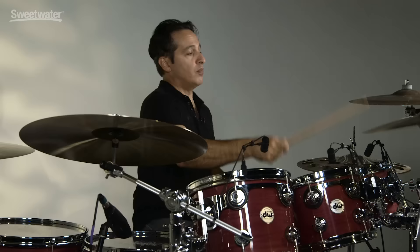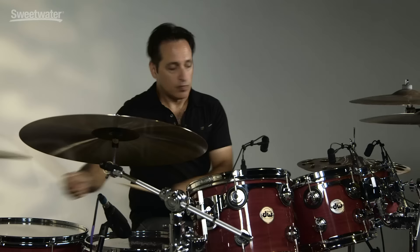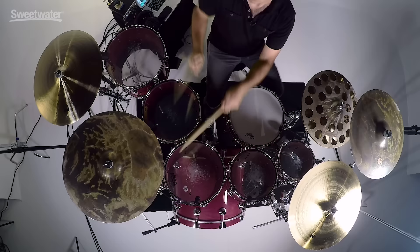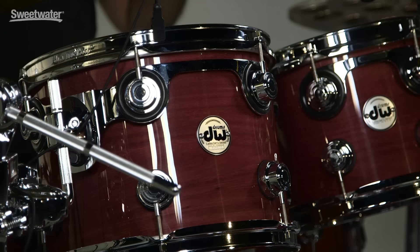So now let me play the whole kit together for you — cymbals and all. So much fun and incredibly inspiring to play.